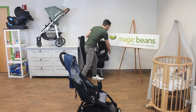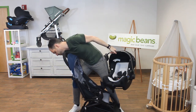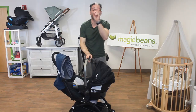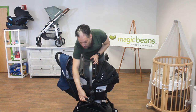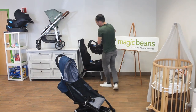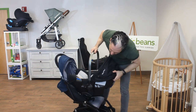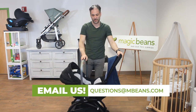I conveniently have a Nuna Pippa car seat right here. You line up the Pippa and it just goes onto these adapters. Here's a special secret — you push the buttons and remove the car seat with the adapter still attached. You can plunk it right into your car with the adapters attached. Then all you have to do is line up and click on each side and you are good to go with your Pippa.